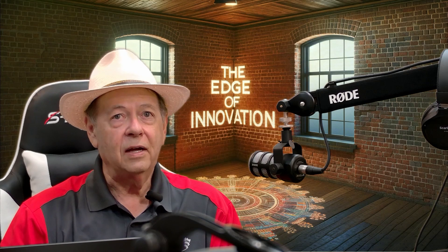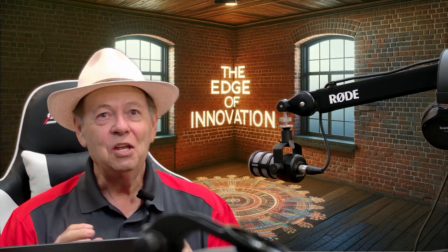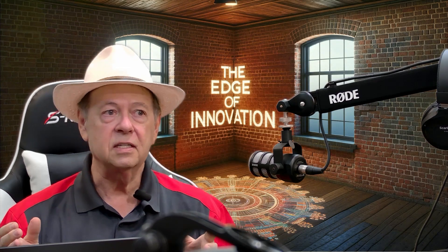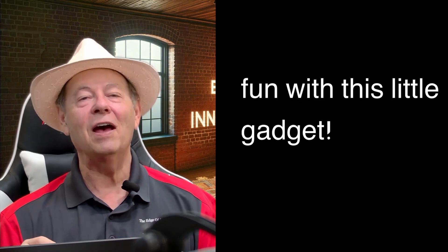So would I recommend you buy this? Yeah — if you want to get your feet wet with laser cutting and engraving, although this isn't going to do much cutting, this would be a great place to start for $149. You're not going to go wrong. The software works really well. It's not LightBurn, which is the industry standard, and it won't do as many things, but can you have fun with it? Absolutely. I've spent all day with this thing and I've had more fun than I've had in a long time.